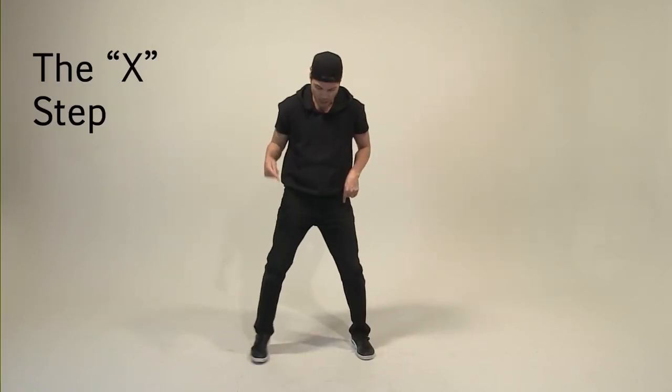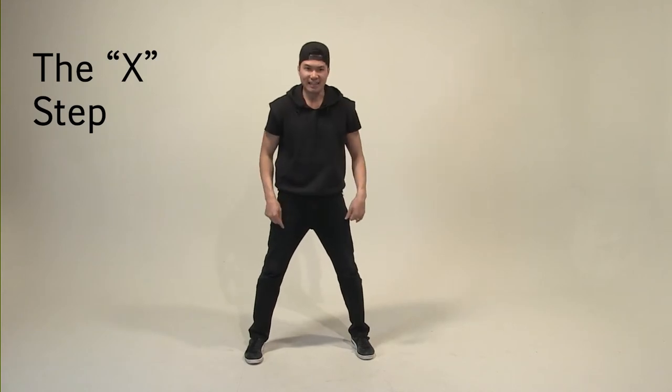Now we're going to jump into the next step: the X step. Right leg goes in front of the left. Hands up like so — one, two, three, four, five, six. Again — five, six, seven, eight. And one, two, three, four. We're just going to do four counts, not six, but four.